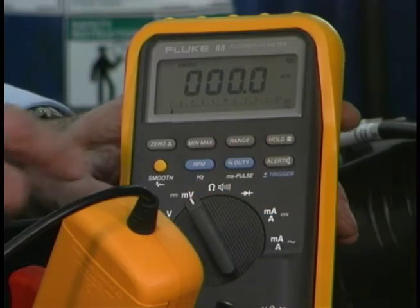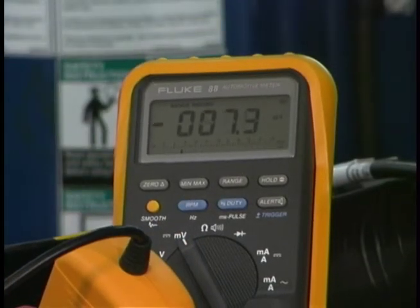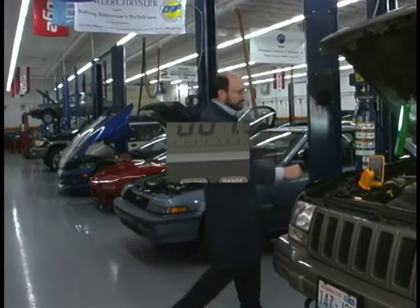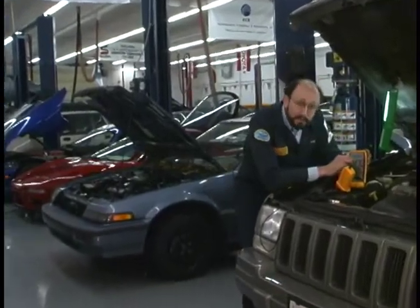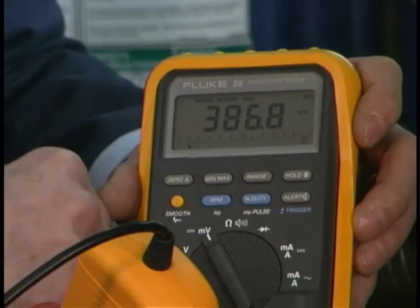Now we'll engage the min-max recording function. Now we'll crank the engine. By pressing the min-max button, we see that the starter used 386.8 amps.